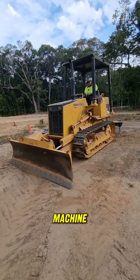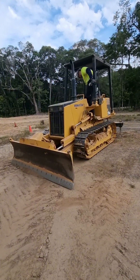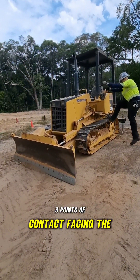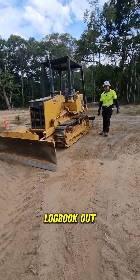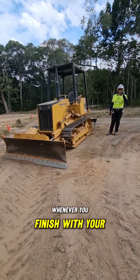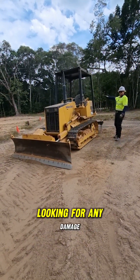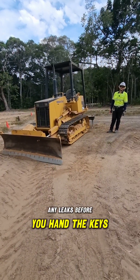When you finish with your machine, make sure it's parked up on firm flat level ground. Three points of contact facing the machine. You'll be able to fill that pre-start logbook out. Whenever you're finished with your machine, make sure you do a full walk around looking for any damage, any defects, any leaks before you hand the keys over.